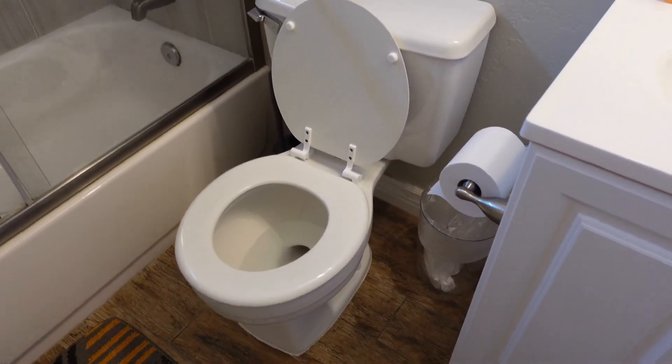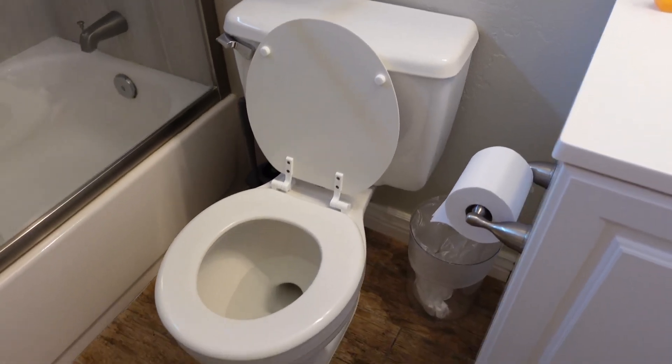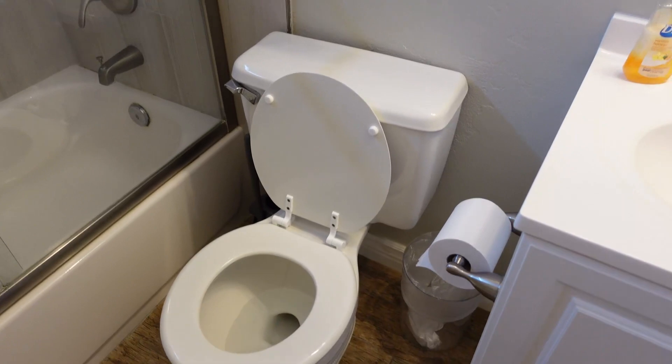For installation, you install it through the floor. The water consumption is 1.32 gallons per flush if you're trying to save water, and it doesn't require batteries.